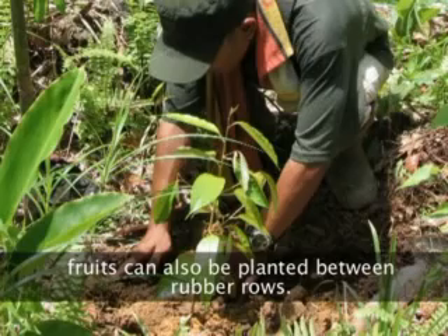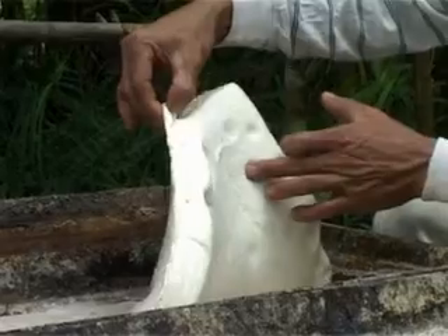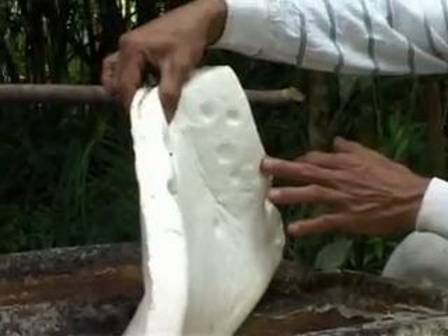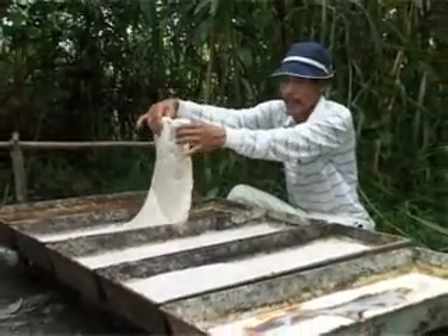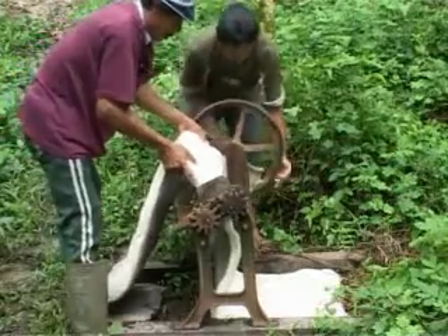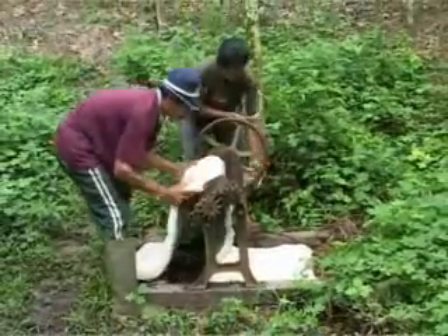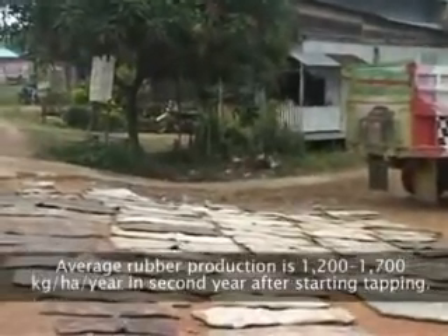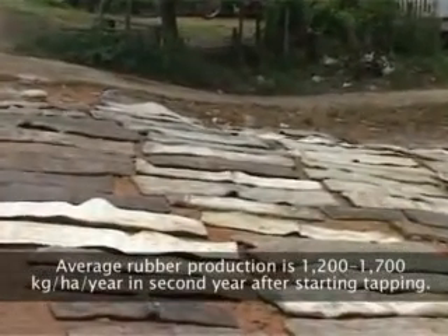In on-farm trials in West Kalimantan and Jambi, PB260, BPM1, and RRIC100 clones under the RAS1 system produce between 1,200 and 1,700 kg per hectare per year in the second year after tapping started.